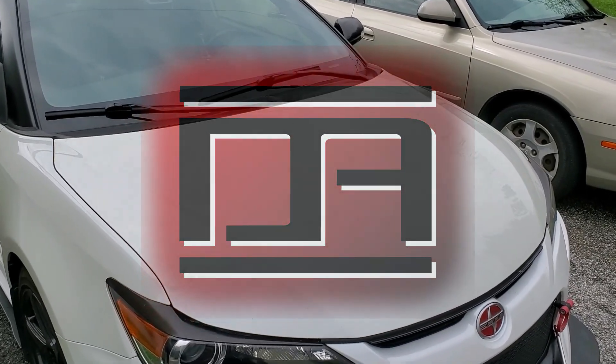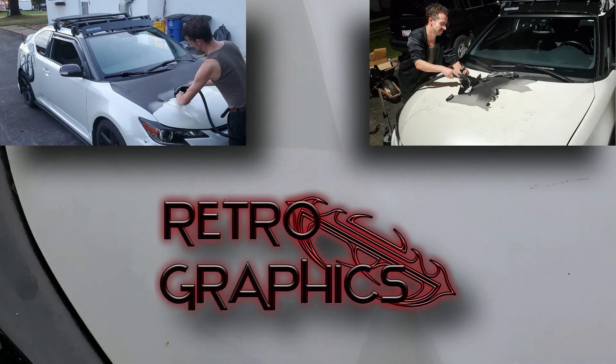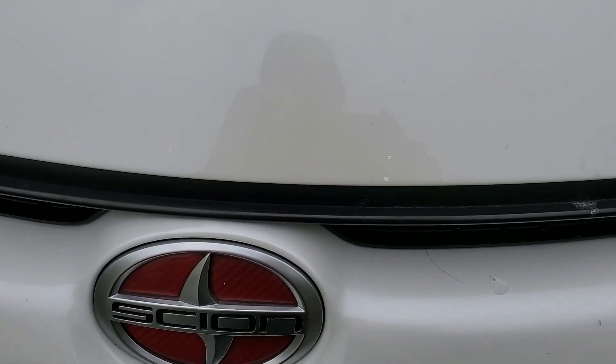I'm in the process of fixing about 30 paint chips on my hood that were previously hidden by my carbon fiber wrap. I had Rob from RetroGravix remove the damaged wrap, and he's going to rewrap my hood and mirror caps this weekend.